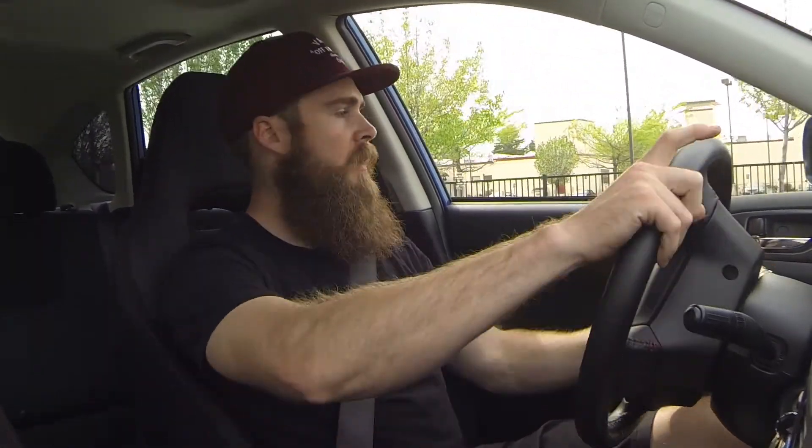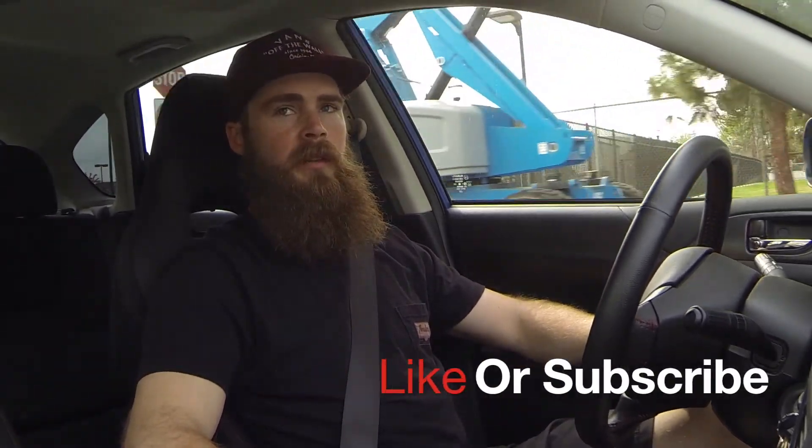Hopefully you guys like this video — please like and subscribe, I really appreciate all the feedback and comments. The installation last night took a little over an hour by myself, but if you have a friend with you it'll definitely speed up the process — not necessarily a two-man job, but having someone hand you tools helps. Overall it's a really great upgrade.